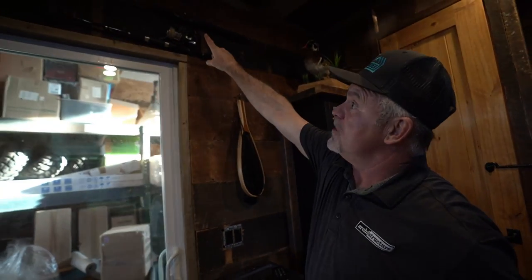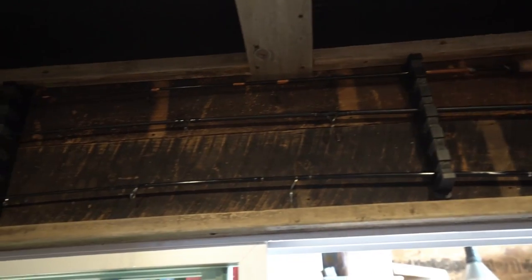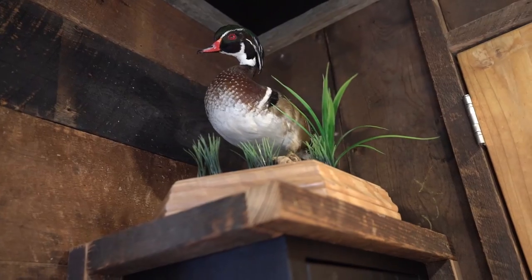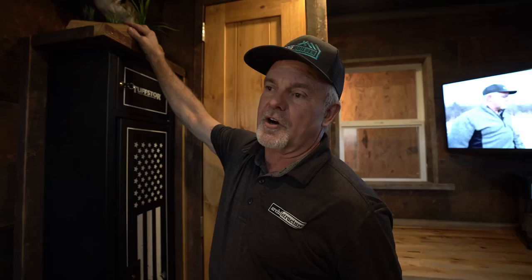For fishing — we're not always going to be hunting out of this — I went and put the fishing poles right above the sliding glass door, which is a nice use of space. This wood duck was shot by my son Max, so he let me display it in here. I'll probably have to get that back from Flair eventually, but I wanted to show how you can display mounts and personalize this to make it yours.